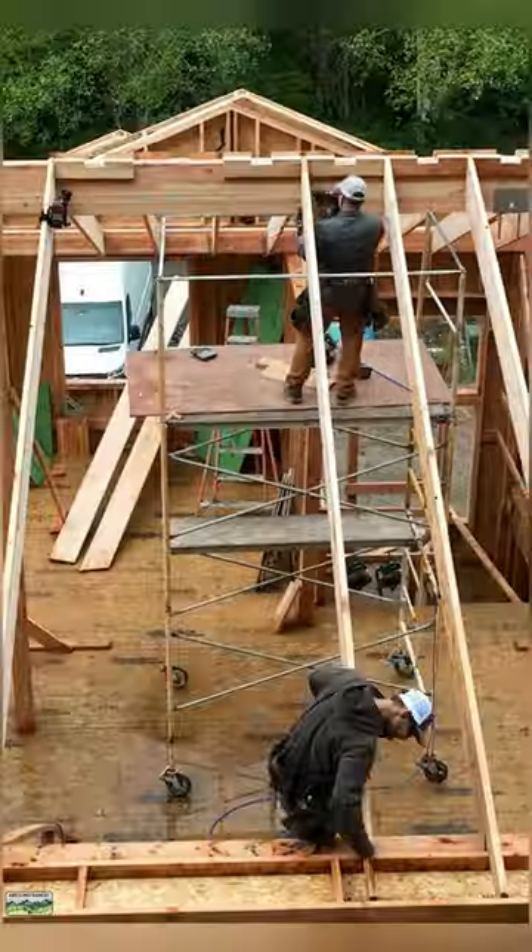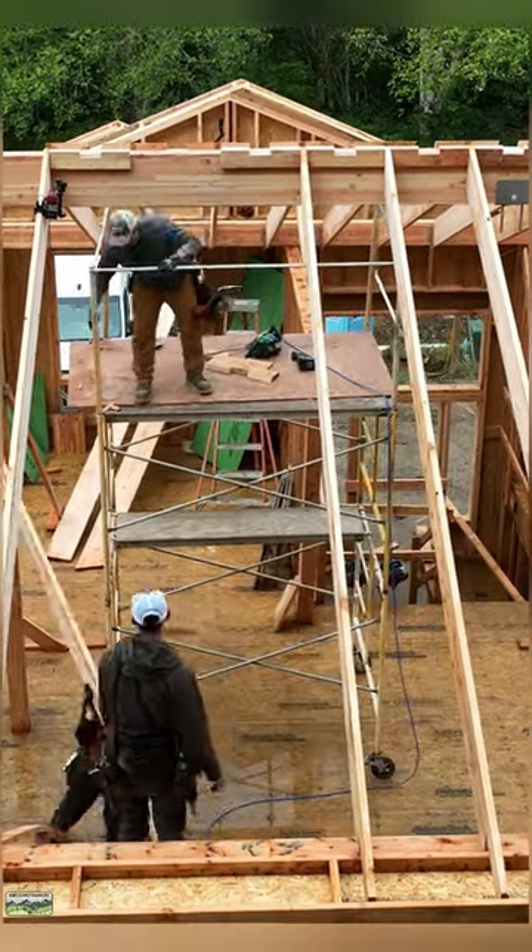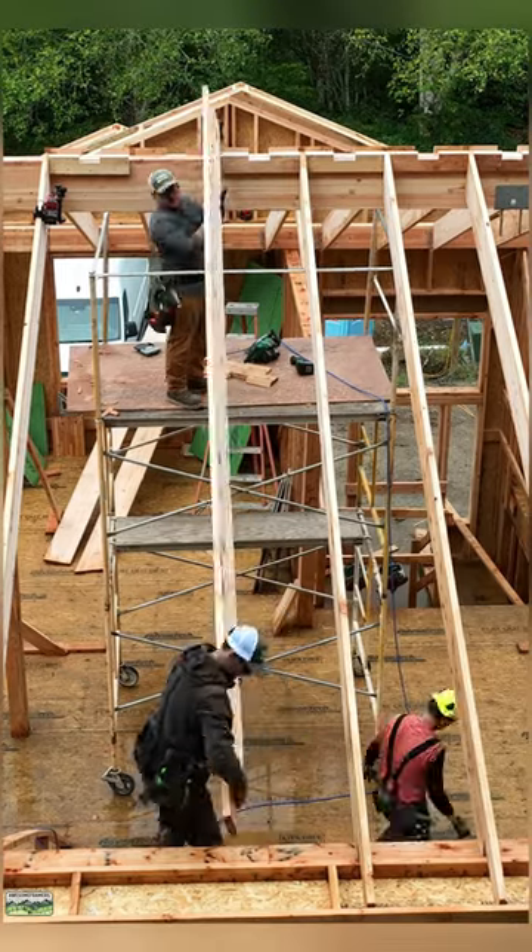Our engineer says two nails on each side of the rafter. I'm going with six. Not to mention I'm nailing to the blocking. So we are plenty good to go there.